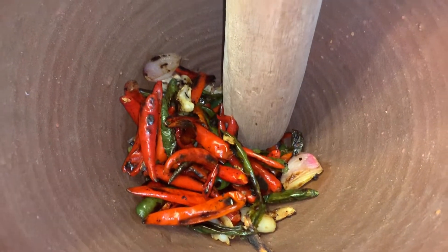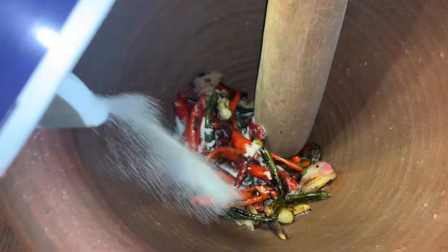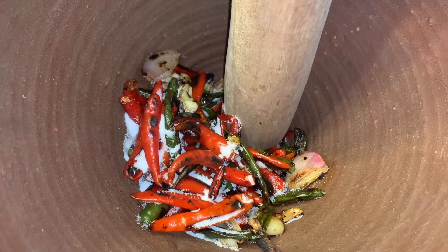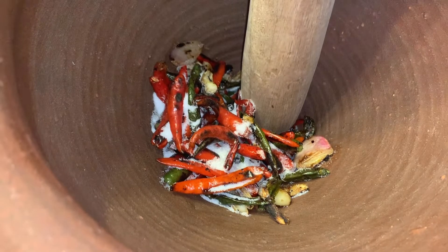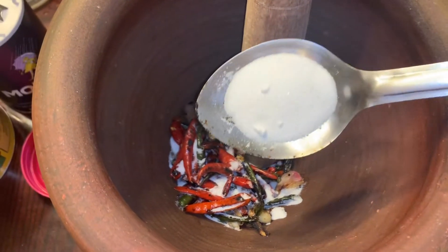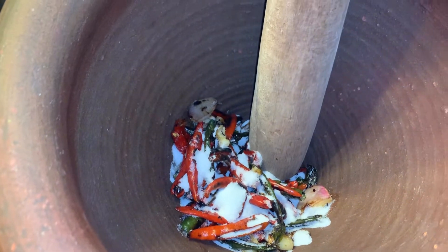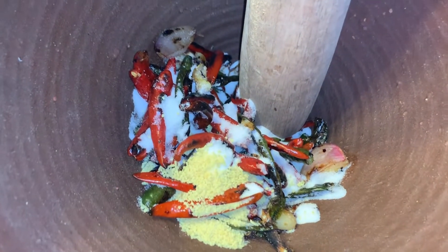Before I smash this, I'm going to add a little bit of salt, some MSG, some sugar, and a scoop of this chicken soup mix. I'm gonna smash this all up before I add the prahok.